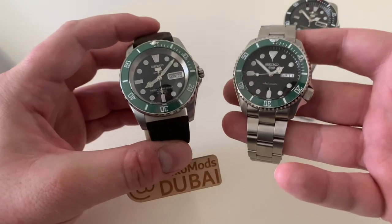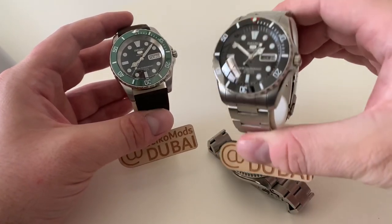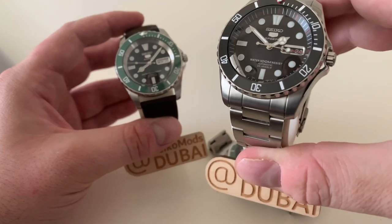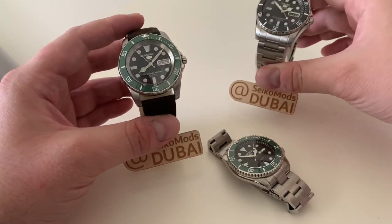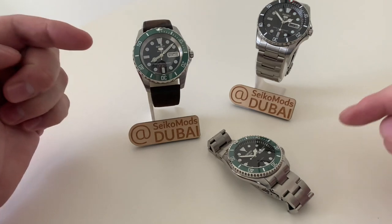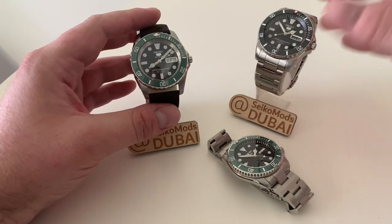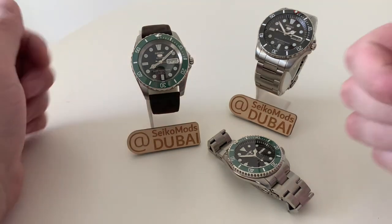So depending on your price point, you can get those nice looks at different costs. The black bay or vintage sub style Sea Urchin is probably still my favourite out of the bunch. The Sea Urchin is very much Seiko's Submariner homage, and you can make it even better with just a few choice mods. Both Sea Urchin builds are available to buy right now — just shoot me a message on Instagram. If you want to order a custom build, let me know too. Thanks for watching and I'll see you next time.